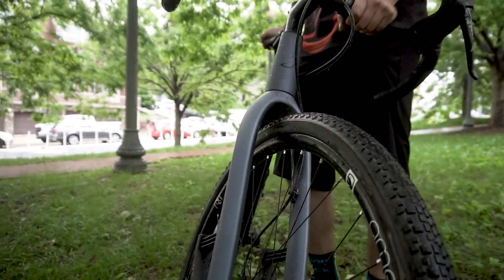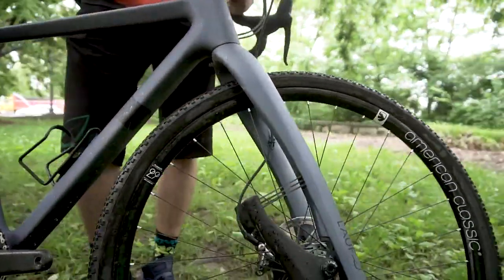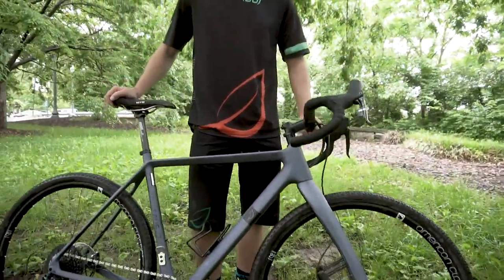Yeah, I've been enjoying riding it. It definitely pushes what the bike can do, at least for a drop-bar road bike. It totally changes the way that you approach riding.